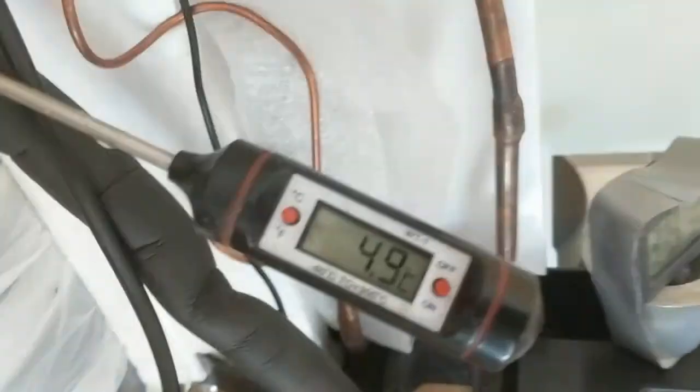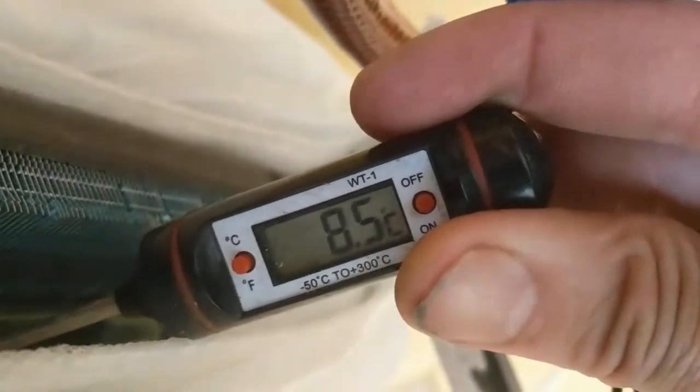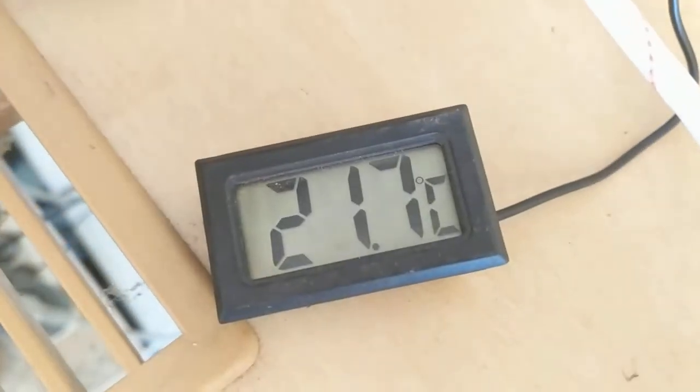This is definitely better. This is the evaporator exit temperature, and there's no ice here. It's already been running for one or two hours. The water temperature coming from the roof is 23 degrees, and 21 degrees going back to the roof.